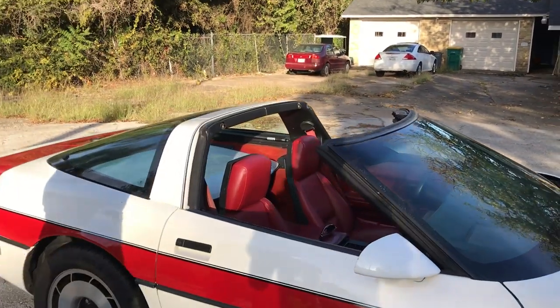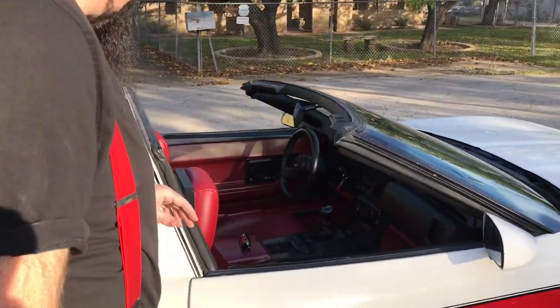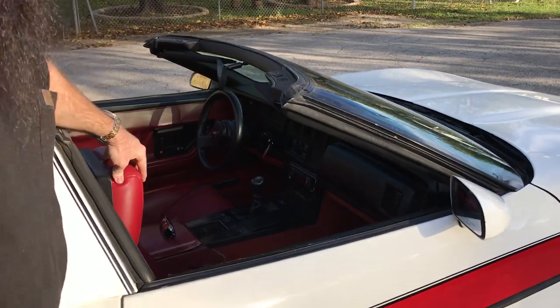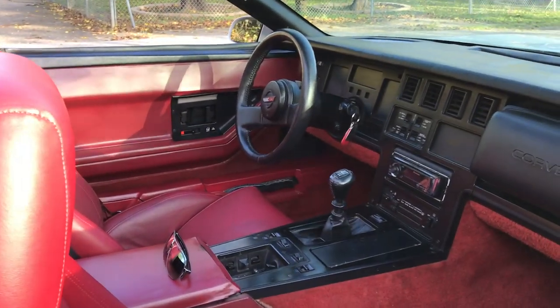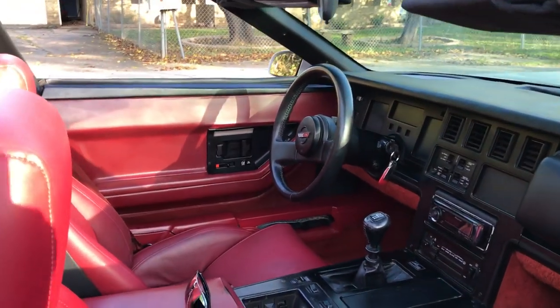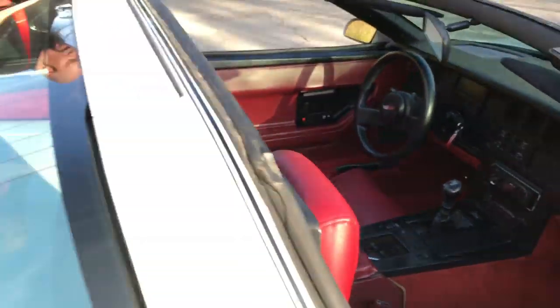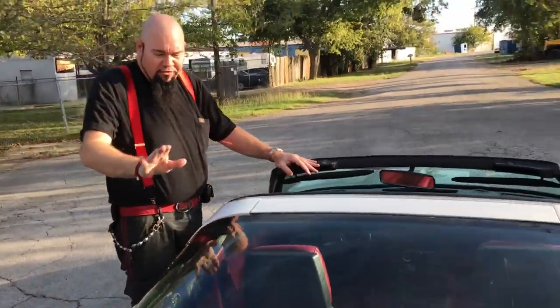Original factory wheels. A completely original factory car. All red leather interior — or red vinyl, maybe — but these are Recaro style seats. This is a targa top. Top comes off very easily and fits in the back.